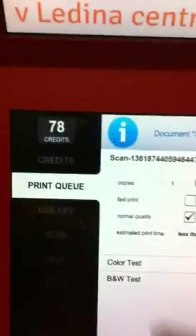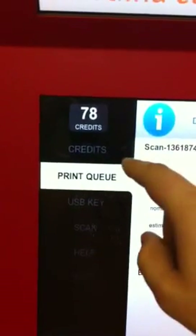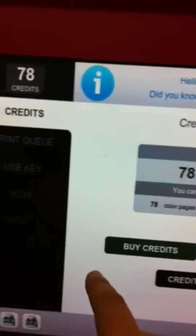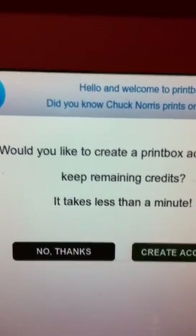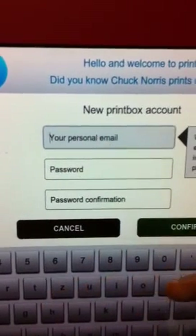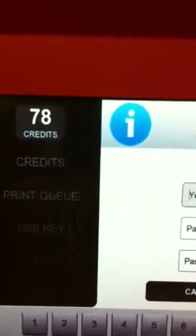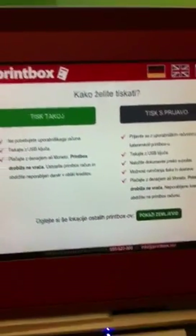There are a few more options. We have 78 credits remaining. I can put those onto my account if I want to create one. When exiting, it asks if you want to save credits to your account. I already have an account, so I could enter my email and password to have the credits placed there — but I'll skip that. And that's it. Thank you for watching.